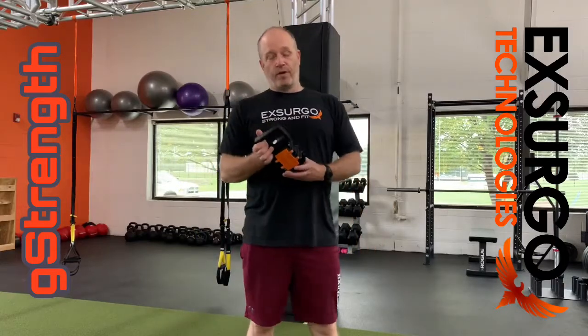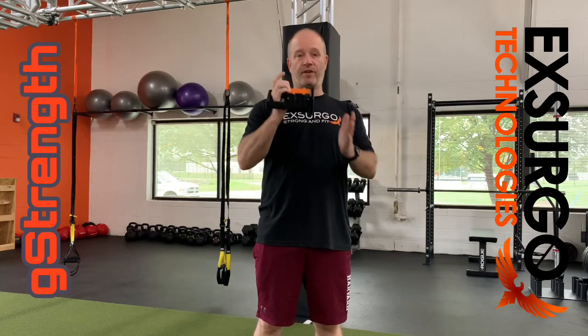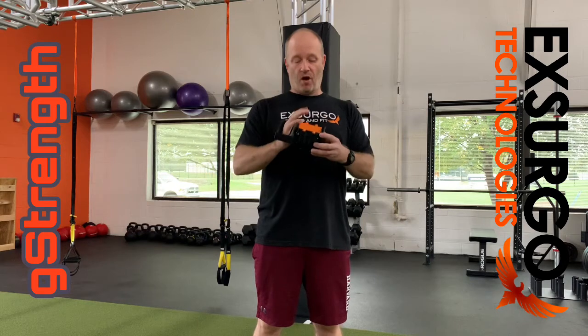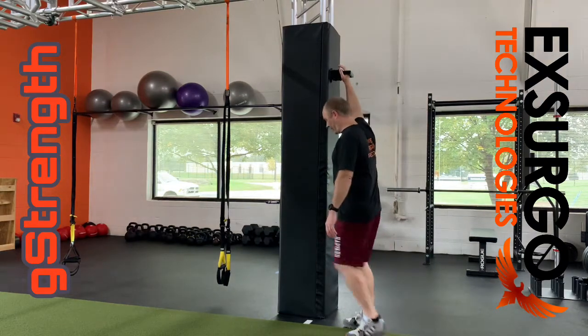How are you assessing shoulders? With the G-Strength flat base and handle attachment, it makes it super simple and easy to do the ASH test, some standard flexion, extension, even abduction and adduction tests. All you have to do is attach the handle and flat base and stick it to the wall like so.